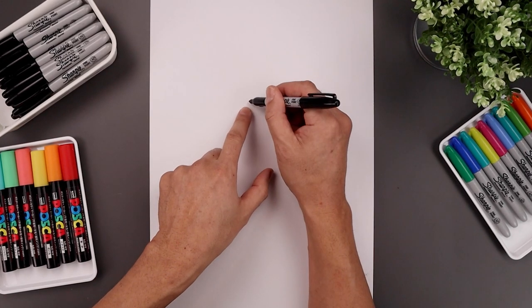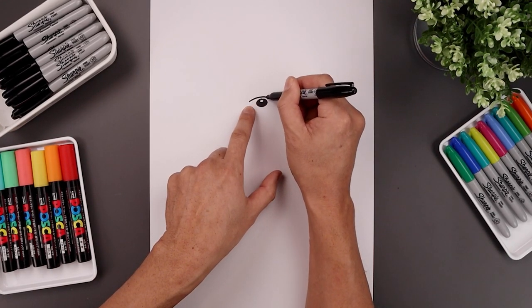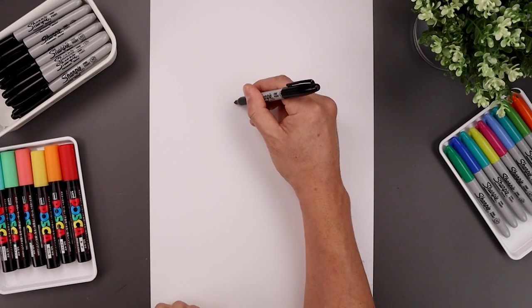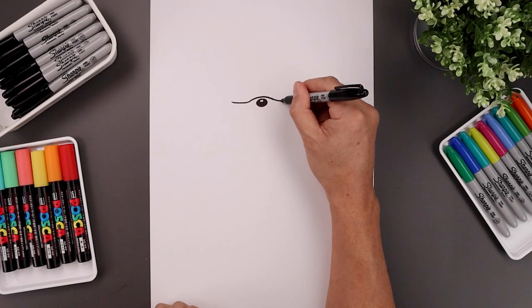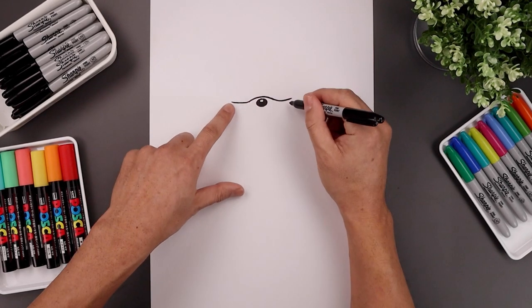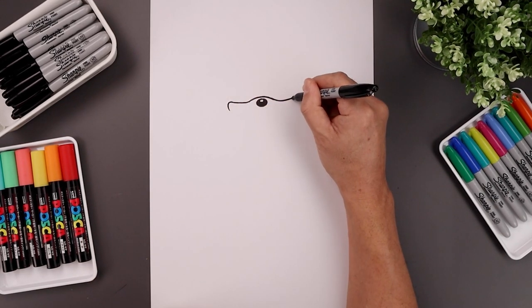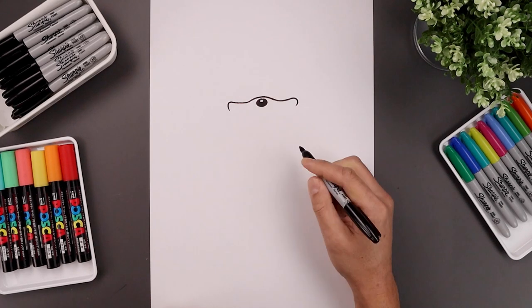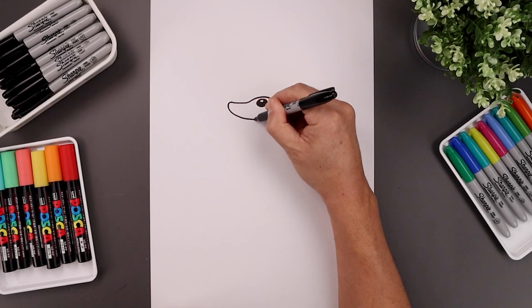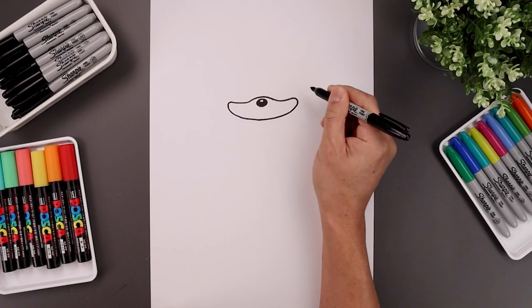Now from here we're going to curve the top of the muzzle above the nose. So we'll start over on the left, fill this up and then back down. Let's curve the muzzle, going around and then up towards the cheeks on either side. Now I'm going to round up the cheeks, coming around and then in. Then we'll close out the bottom starting on the left — come down in the middle, just round this out and then pull it back up on the right side.